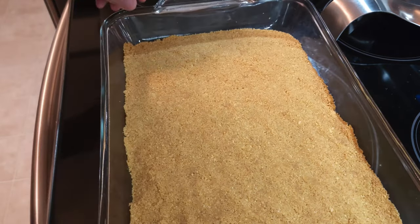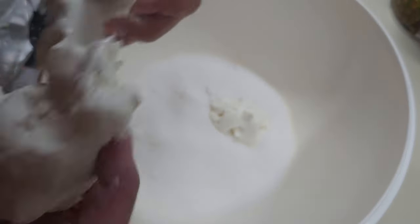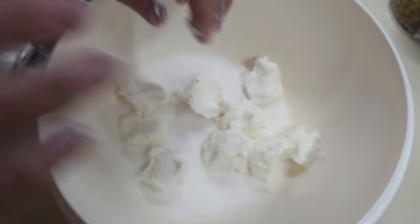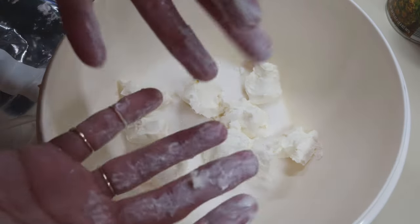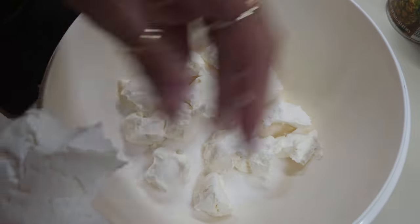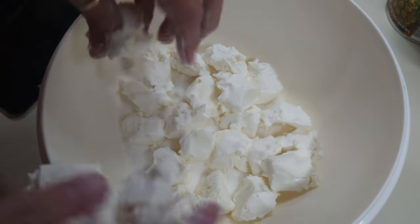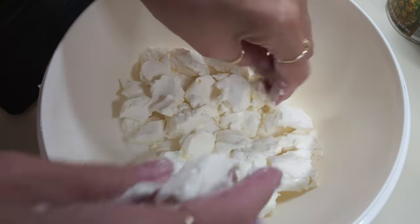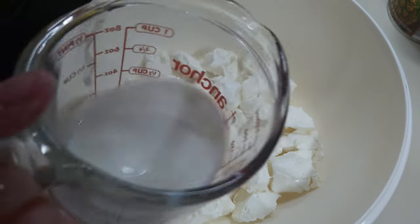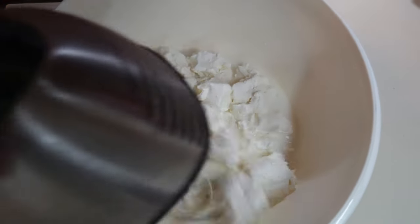Now we're ready to get the cream cheese mixture to go on top. First I'm going to add the sugar, then the cream cheese — I'm basically pinching it off into little pieces so it'll mix up easier. I've had it sitting out on the counter for a little while to soften. It is an eight ounce cube plus three ounces of cream cheese. Now it's time to add the milk and mix it with the hand mixer until smooth.